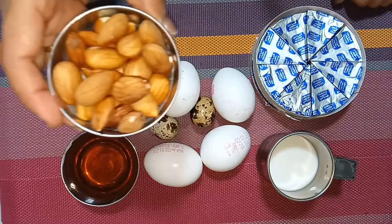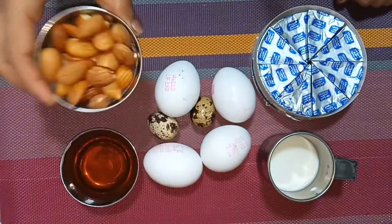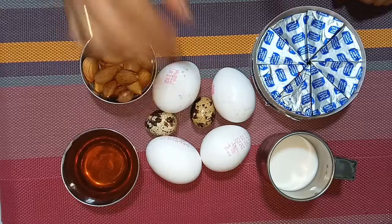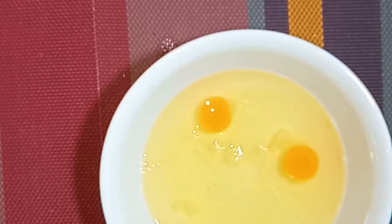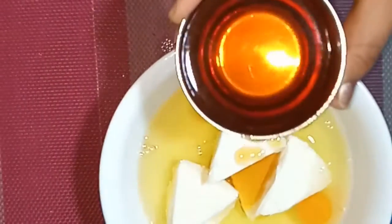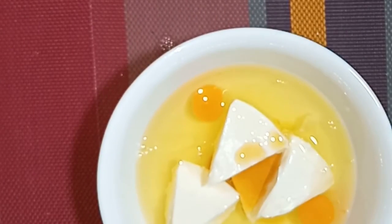I will grind and paste the eggs. I will skip the quail eggs. If you want to serve a healthy cheesecake, add 2 quail eggs.